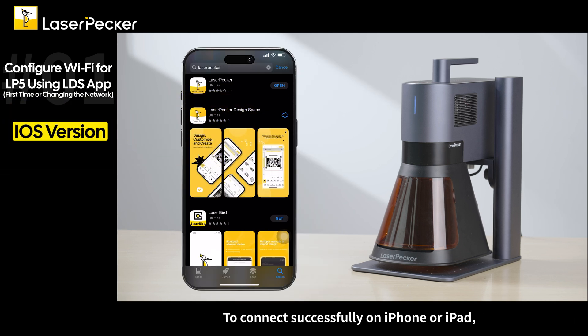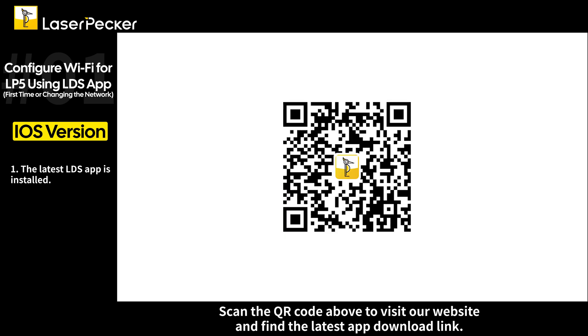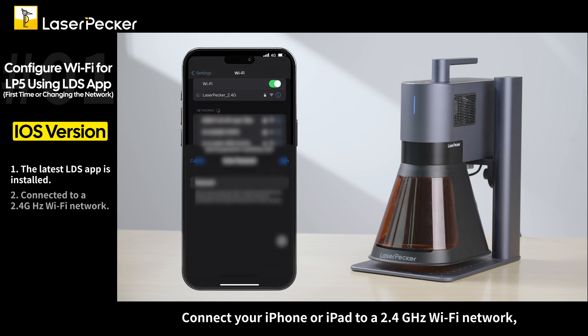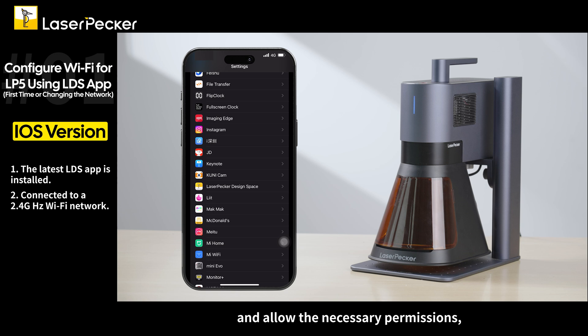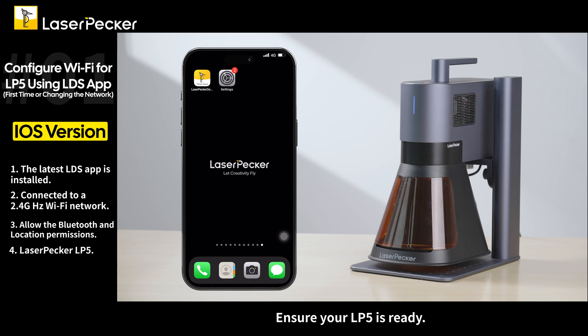To connect with an iPhone or iPad, please ensure you have downloaded or updated to the latest LDS app. Scan the QR code above to visit our website and find the latest app download link. Connect your iPhone or iPad to a 2.4 GHz Wi-Fi network and allow the necessary permissions such as Bluetooth, location, and local network access. Ensure your LP5 is ready.